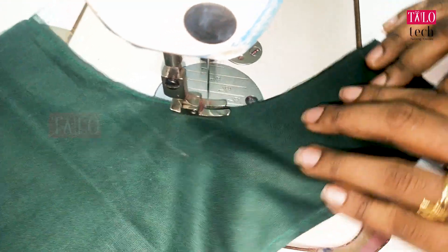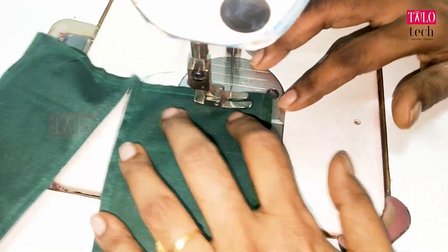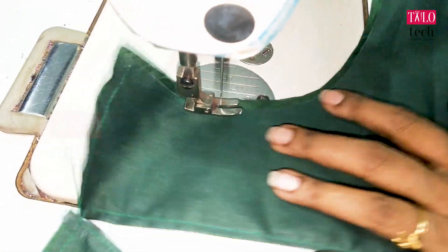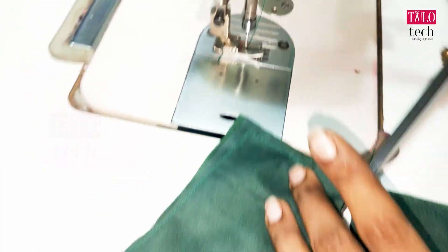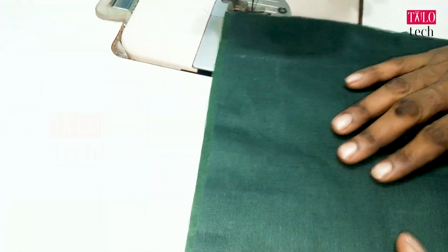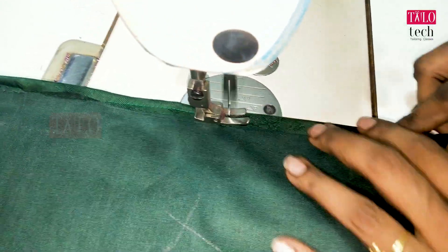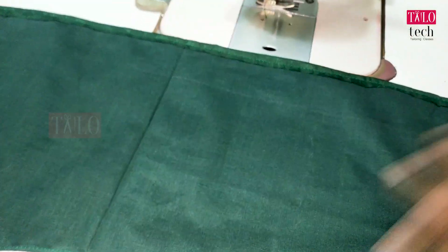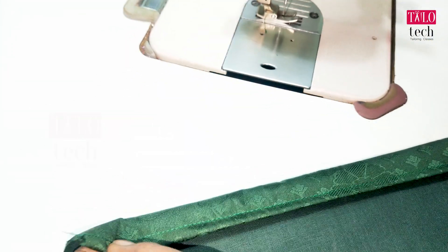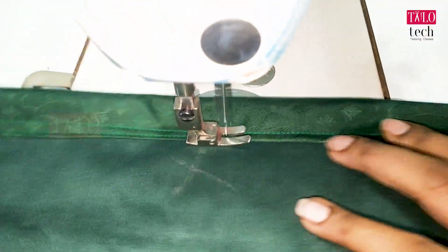You can see the design of the lace. It's a very nice design. Once I'm cutting the neck, I'm going to try it again. Now I'm going to cut the neck again. I'll cut the neck carefully. Let's cut the neck.